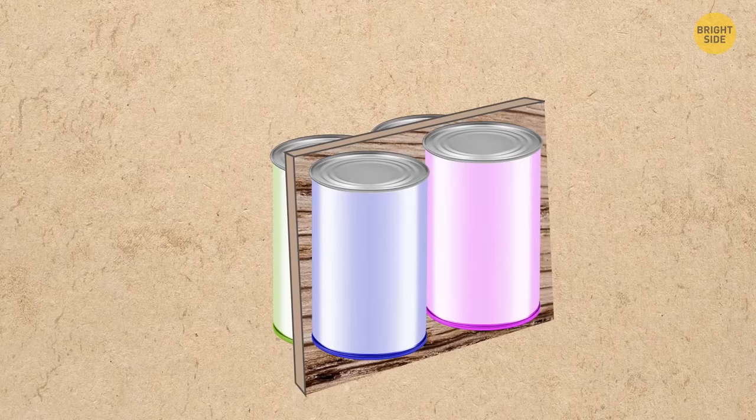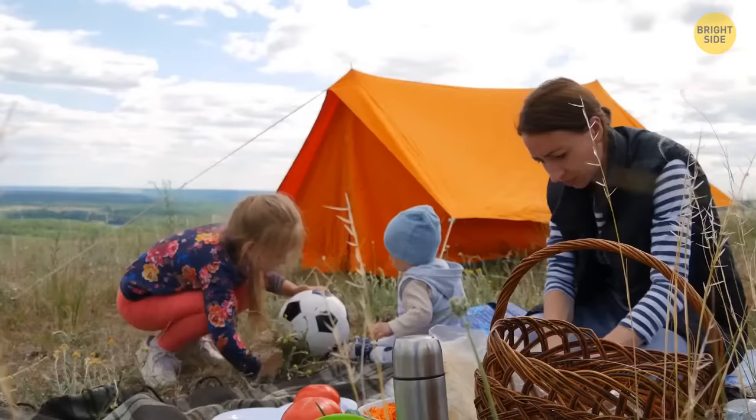Take an even number of jars, paint them your favorite color, and glue them to both sides of a wooden chopping board. Add a rope on the side as a handle — your brand new tableware storage box for outdoor camping is ready.